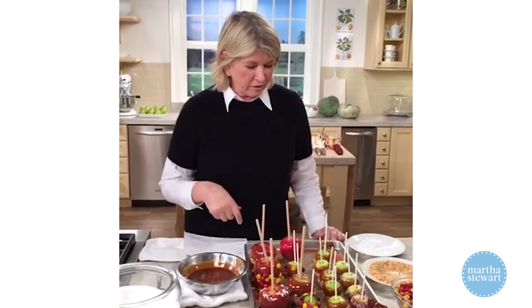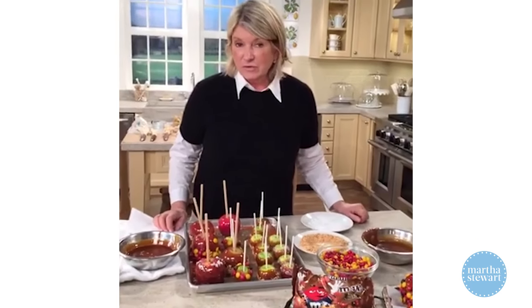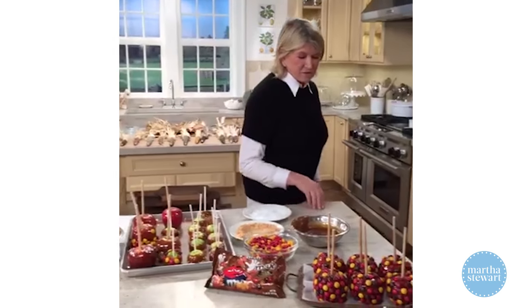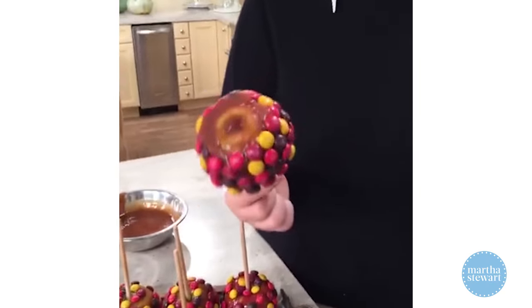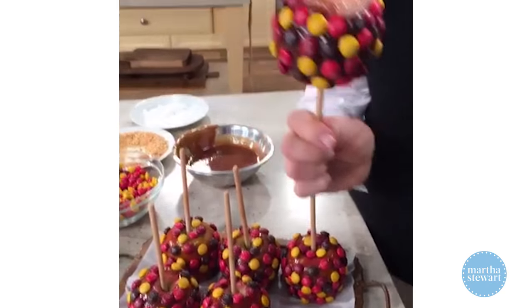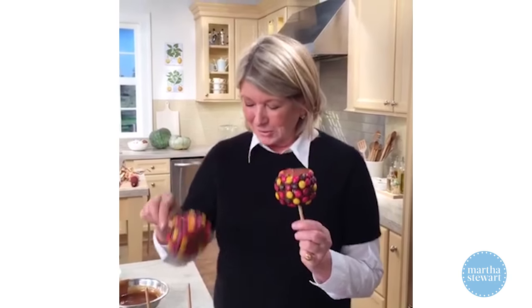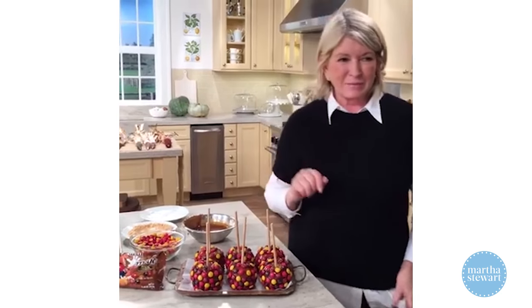We've done a lot! Don't forget, I think the favorite for everybody is the M&M-encrusted apple — this is the prototype right here. You want your apples to look this good. Those are really pretty; it's a beautiful harvest color for a fall harvest party. It's fabulous.